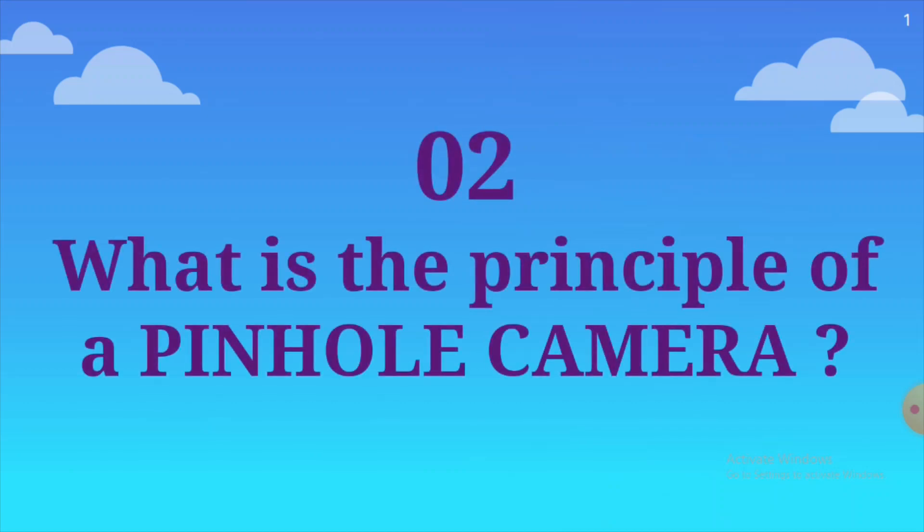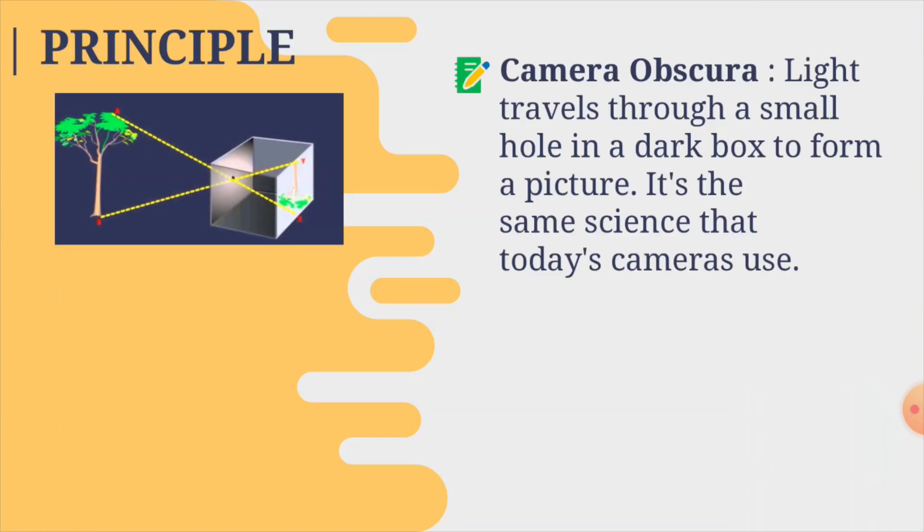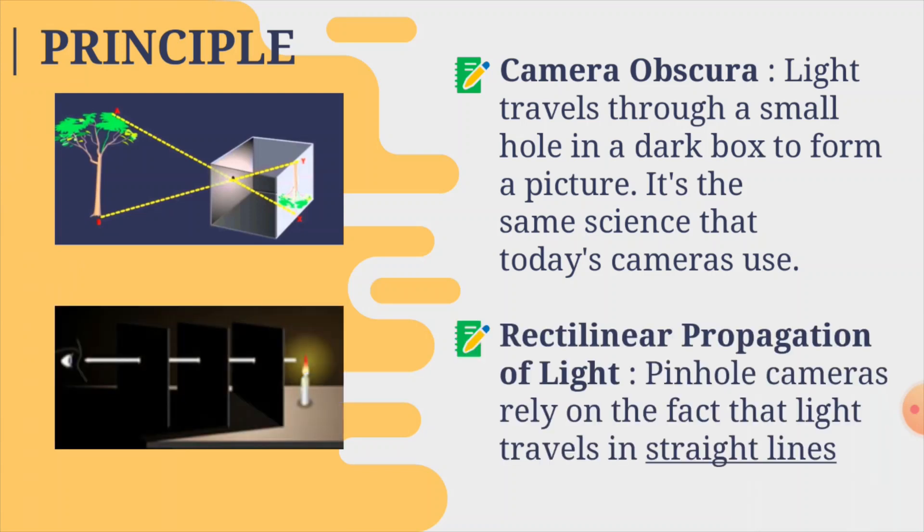Let's move on to the principle of a pinhole camera. First, it is camera obscura, which means light travels through a small hole into a dark box to form a picture — and it's the same science used in today's cameras. Next is the rectilinear propagation of light: pinhole cameras rely on the fact that light travels in straight lines, and that is why this principle applies here.